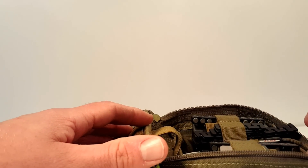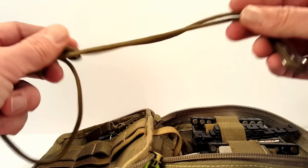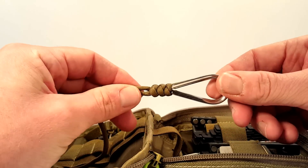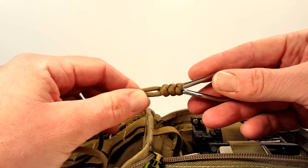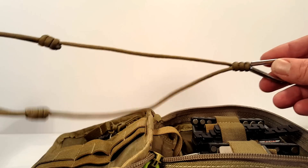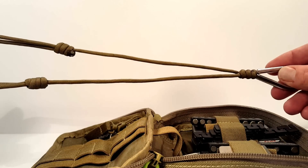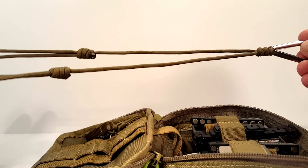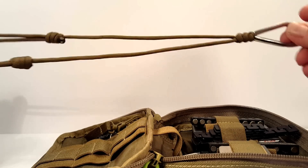Over here we have another paracord item — basically just an adjustable lanyard with a loop on it. If you're ever working and you'd like to hang something around your neck for a couple of minutes just to have it where you need it — even a flashlight — this adjustable lanyard is pretty useful. And again it's 550 cord, so it's pretty strong.